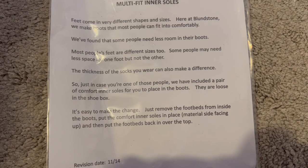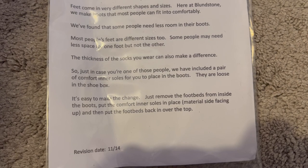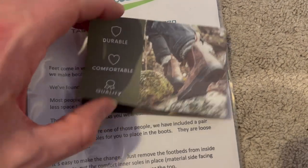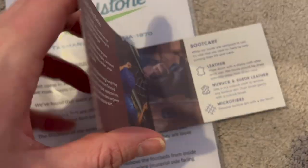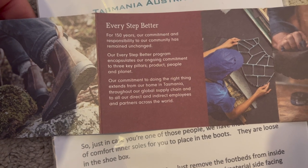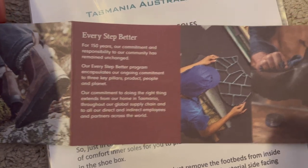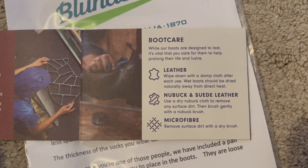You can use the extra insole or not — you don't have to. These seem to fit true to size; I'm a size 10, though maybe I could have gone to a 9.5. They fit fine and I've been wearing them for the last 48 hours comfortably. As mentioned, this particular model is less waterproof because of the style of leather, so if you want them to be waterproof you have to treat them with mink oil or similar.